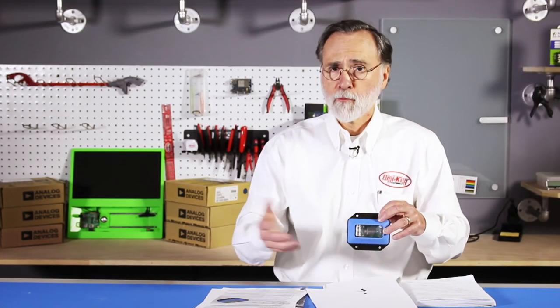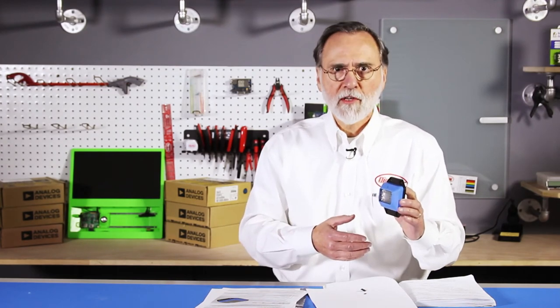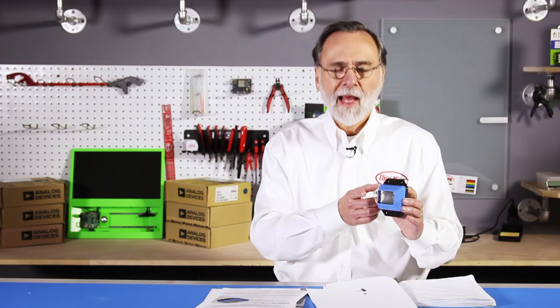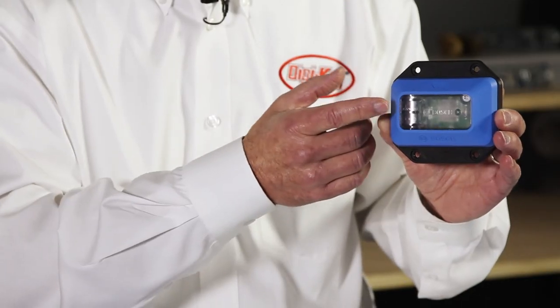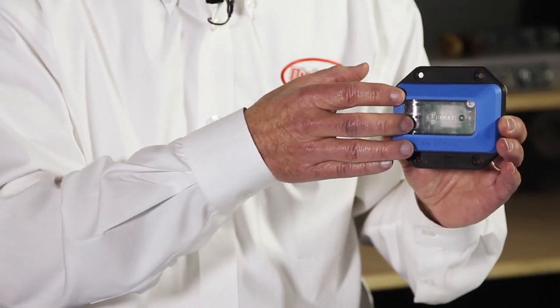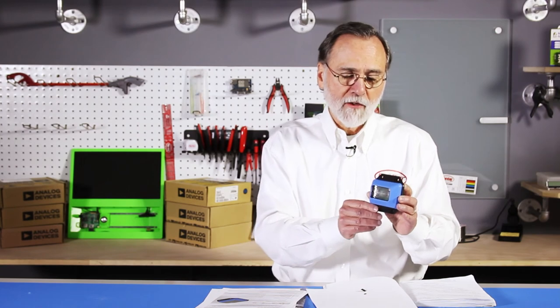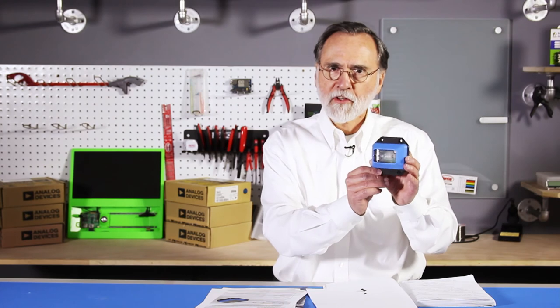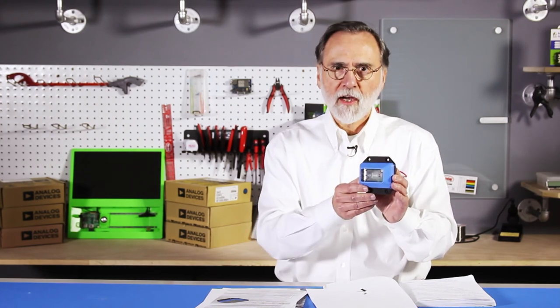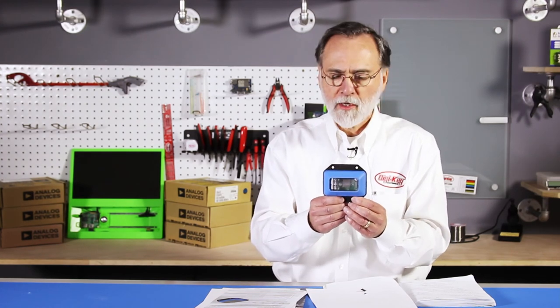So if you wanted to take delivery of something like a perishable food, you'd be able to put this on the truck or the container. You program it to determine how long an interval it should record data, and it will retain that data. Then with a Bluetooth link, you can download that data to see exactly what has happened to the sensor or what it's attached to over the course of time. This is a great little device for sensing perishable products and things like that. Thank you for watching.